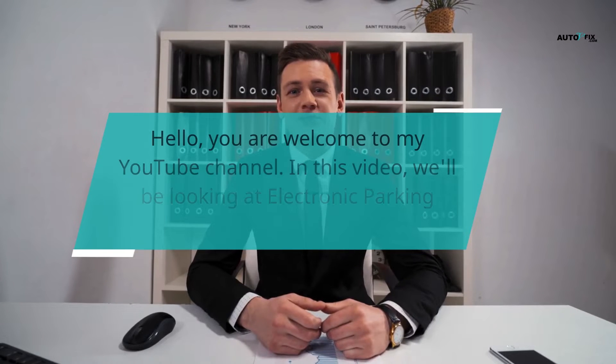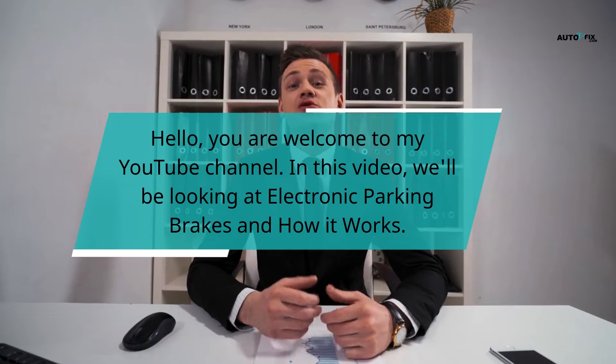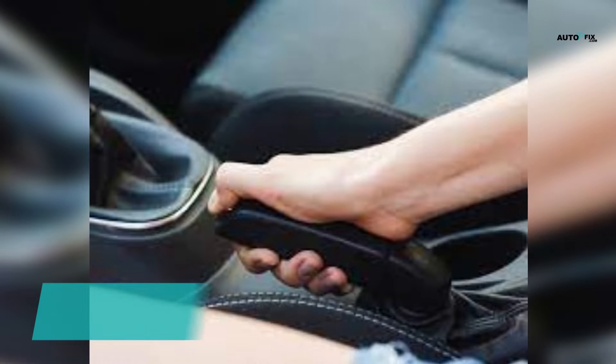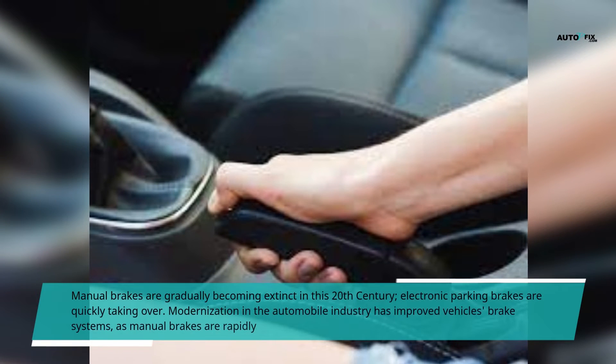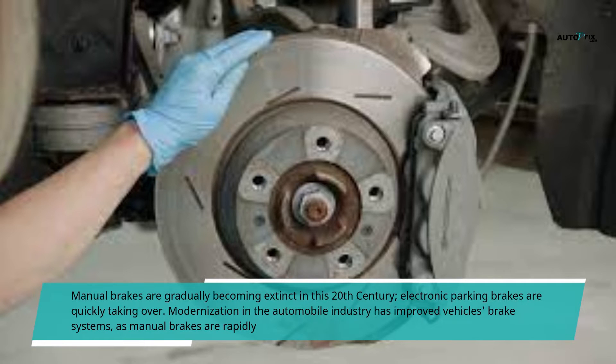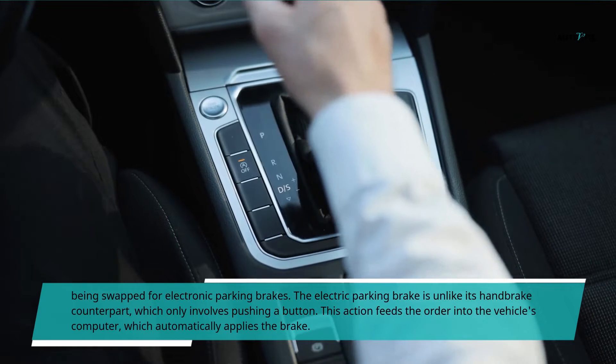Hello, you are welcome to my YouTube channel. In this video, we'll be looking at electronic parking brakes and how it works. Manual brakes are gradually becoming extinct in this 21st century, as electronic parking brakes are quickly taking over. Modernization in the automobile industry has improved vehicles' brake systems, as manual brakes are rapidly being swapped for electronic parking brakes.